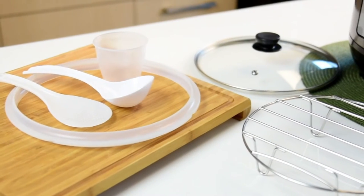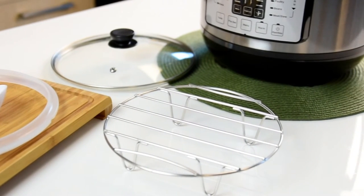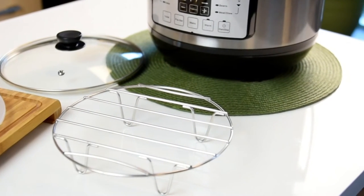This pressure cooker comes ready to go with all the necessary accessories to start cooking, including a steamer rack, ladle, and glass lid.